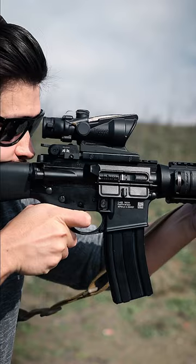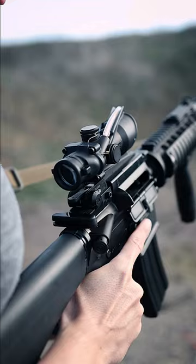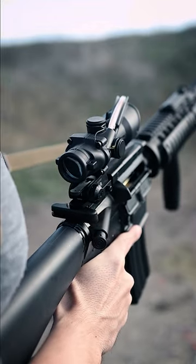It's commonly said that you have to shoot nose to charging handle to obtain the proper eye relief, but if you're too close, the scope may hit you in the eye from the mild recoil of the 5.56 cartridge.